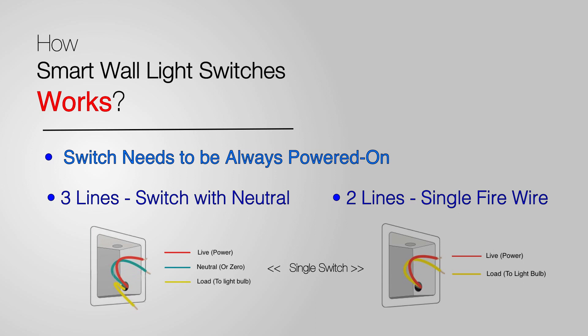Using a single rocker switch as an example: if you see three cables coming out, the first is live, the second is neutral, and the third is the load — that's the switch with the neutral. If you see two lines coming out, that's the single firewire, where one is the power and the second is the light, aka the load. Notice that in this illustration the neutral cable is missing, and that's why it's called single firewire.